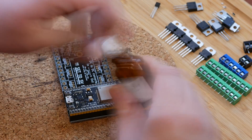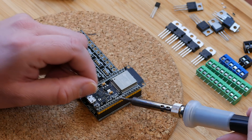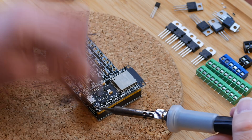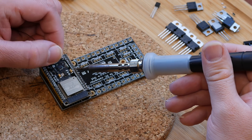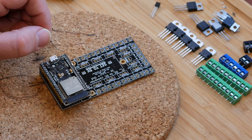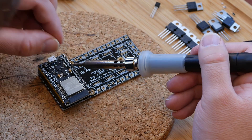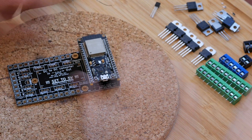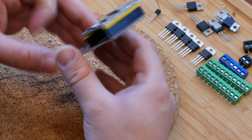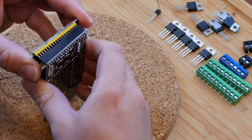When the solder doesn't want to do what you want it to do, adding a little bit of flux can always help. Once done, the ESP32 module can be removed while soldering the rest of the board.